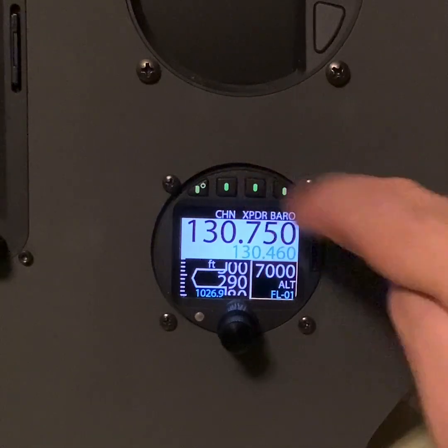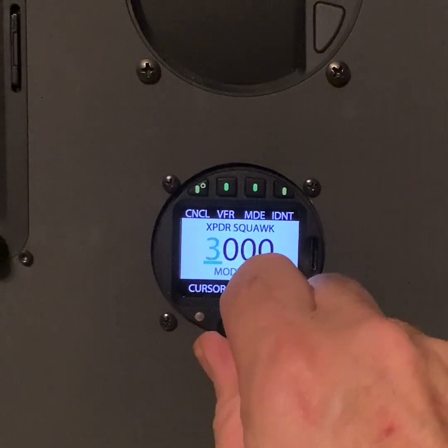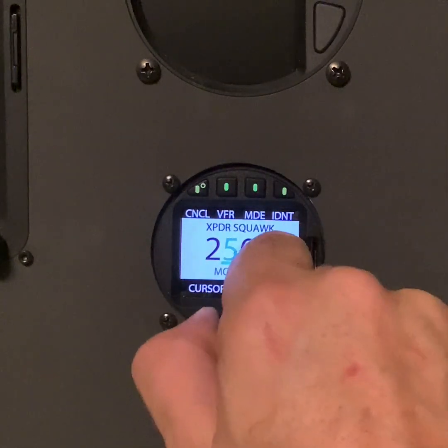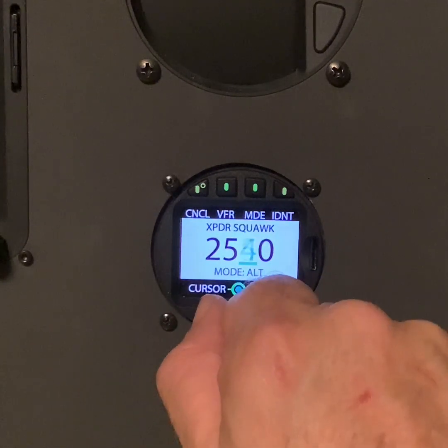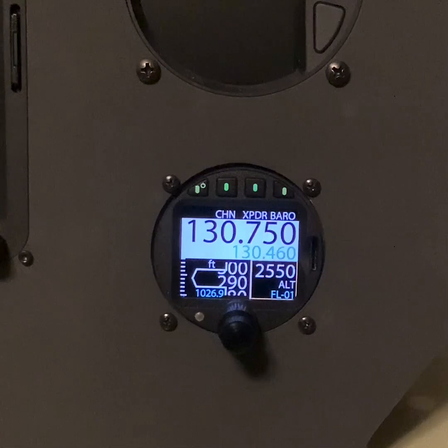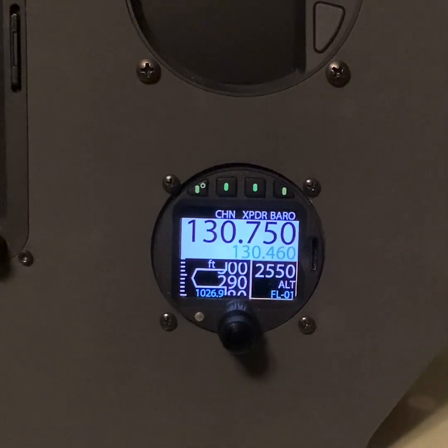To set the squawk code, we press the transponder button and use the knob to change the squawk numbers, then we press ENTER. You can now see that we're squawking 2550 in ALT at flight level 01.